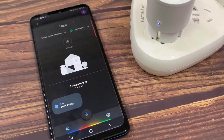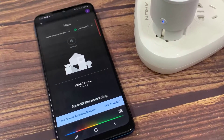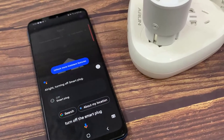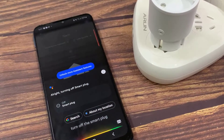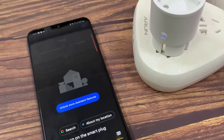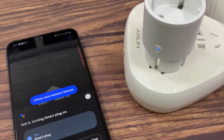Ok Google, turn off the Smart Plug. Ok Google, turn on the Smart Plug. Ok Google, turn on the Smart Plug. Got it, turning Smart Plug on. Thank you.